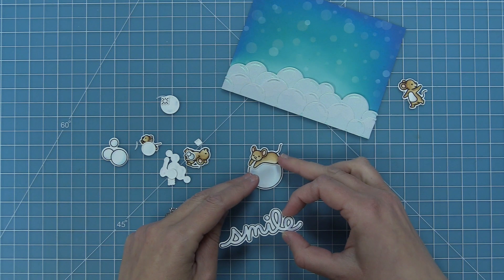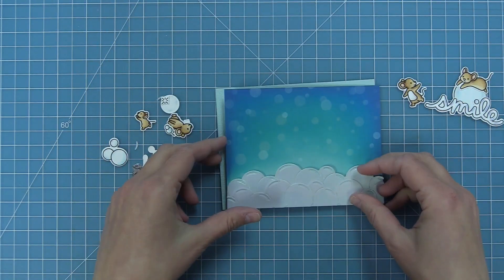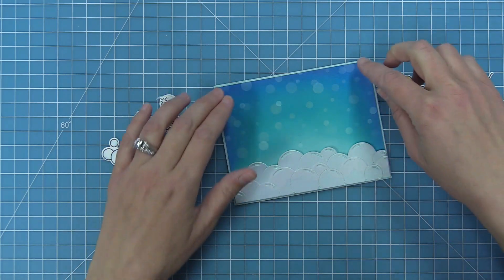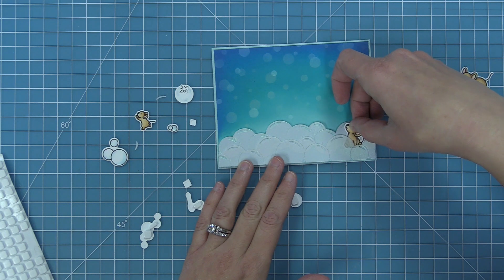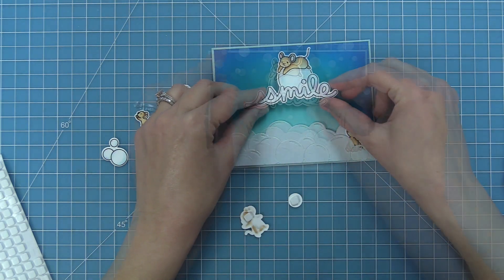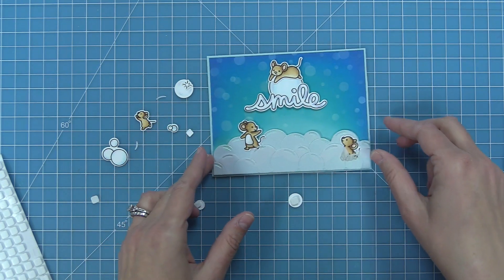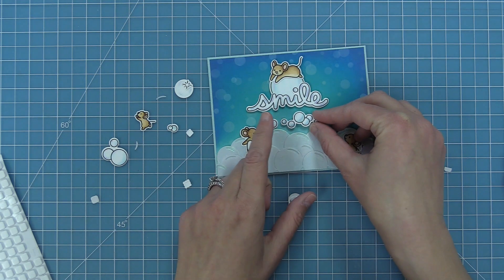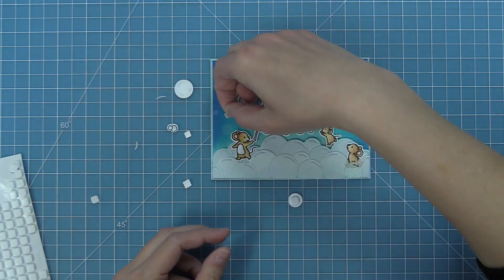For this card we're using Bubbles of Joy and also Scripty Bubble Sentiments — those two stamp sets go so well together. I love the little mouse floating on the big bubble because he looks a little worried about it. I'm layering him onto the big bubble, then layering my word "smile" colored in the same pink-purple-blue iridescent bubble style. Then I take that whole background and layer it onto the card base with the shimmer cardstock, which makes those white stenciled bubbles pop even more. I'm doing some elements with foam squares and some flat, so some bubbles look like they're in the background and some in the foreground.